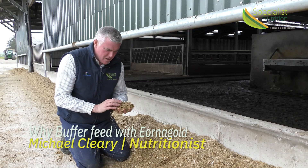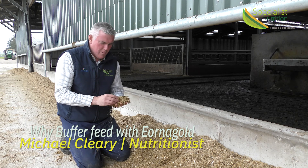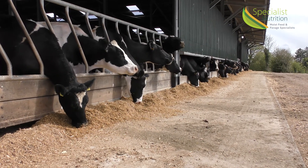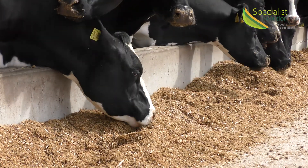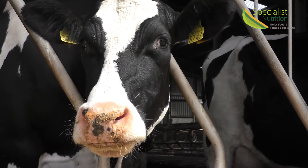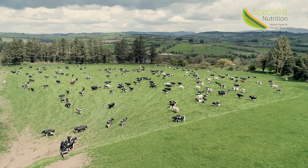We're on a Waterford dairy farm just under the Cumber mountains, and we have a buffer feed for cows. In the buffer feed we have earner gold, grass silage, maize silage, a little bit of straw, mazzolini minerals, and mazzolini buffering agents because the cows are also going out to graze.